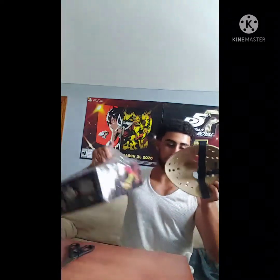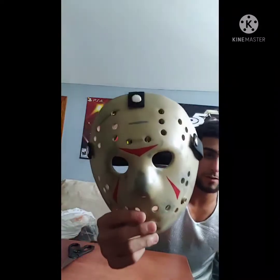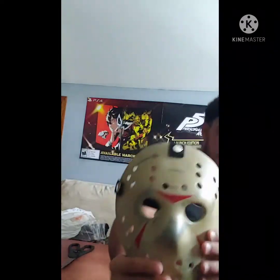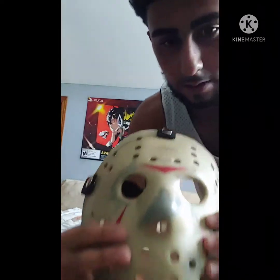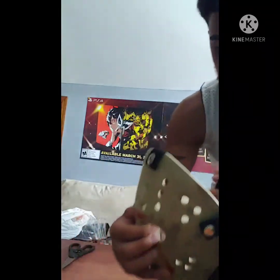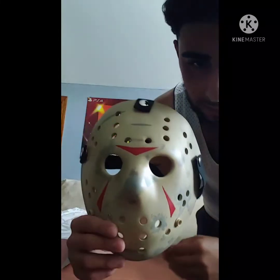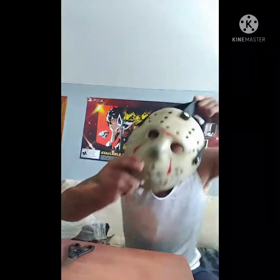Here we go guys — here's the mask! There's a little stretchy elastic band to put it on properly. Look at that, that is so cool. Let me see what it looks like when I'm wearing it.